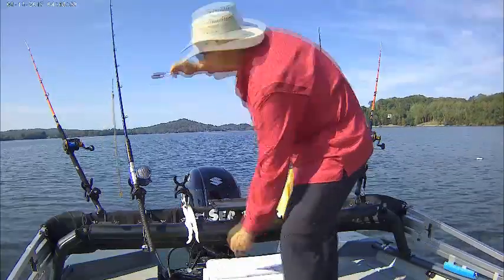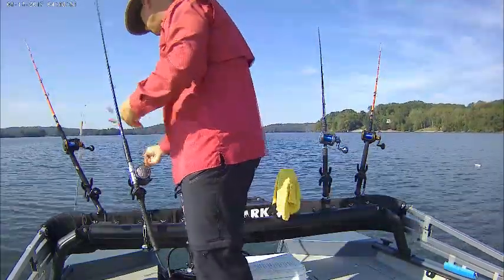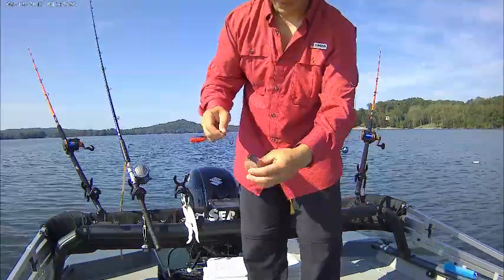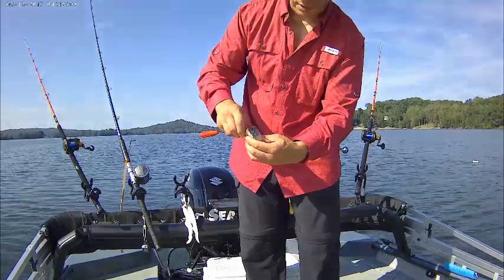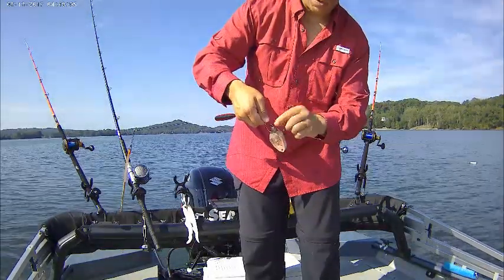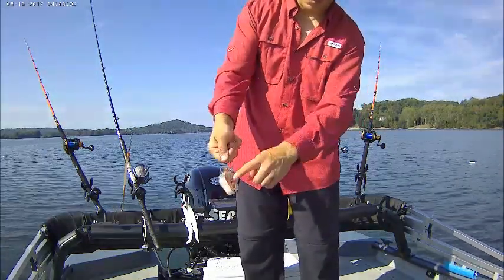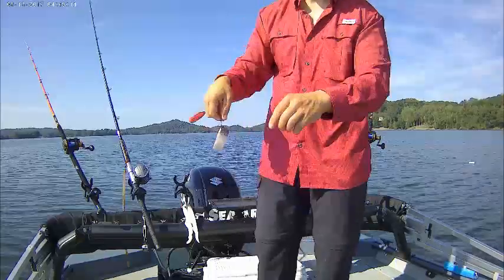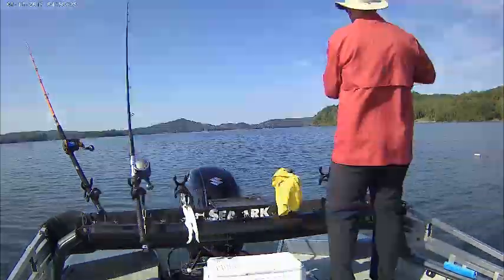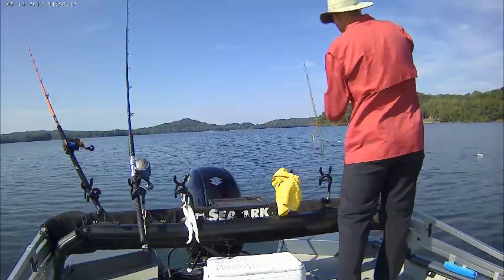Check this out guys — when you hook your bait, I go through the top side up here, hooking my skipjack about a quarter inch into the bait. Make sure there are no scales on your hook. Keep it a little bit underneath that backbone. Keep it on there good. That's a good way to hook the bait right off that hook.